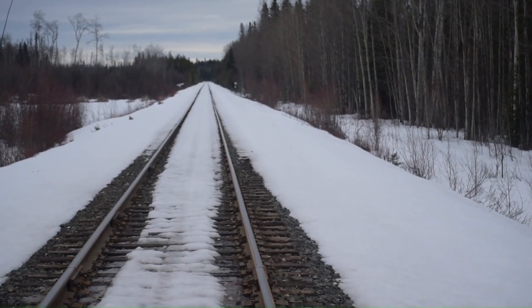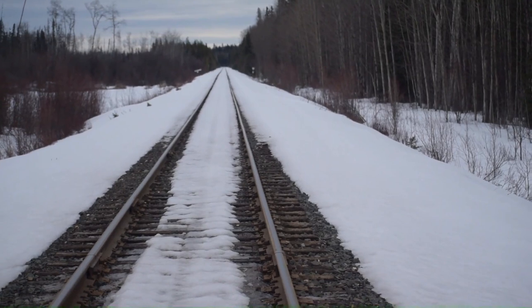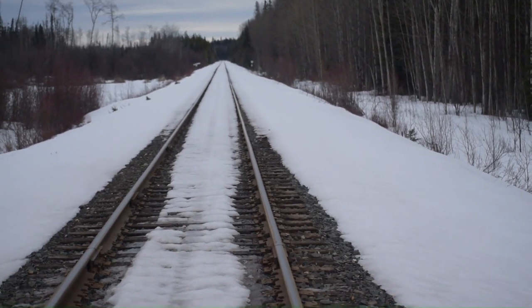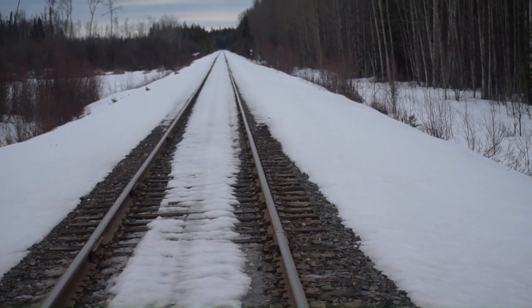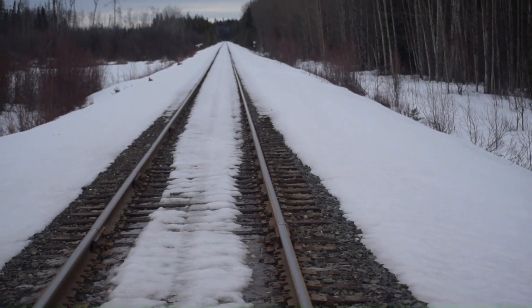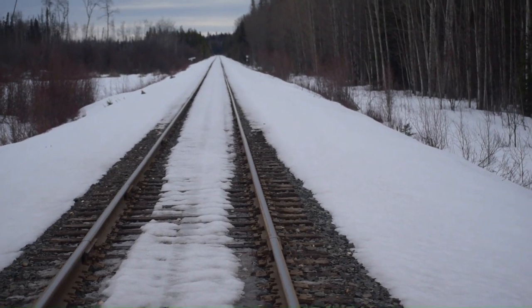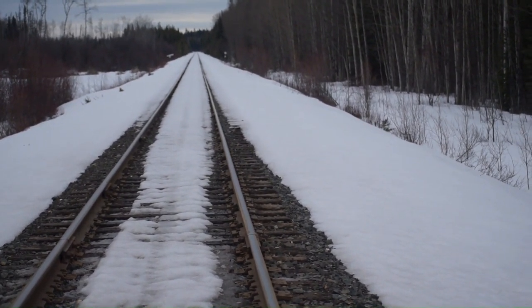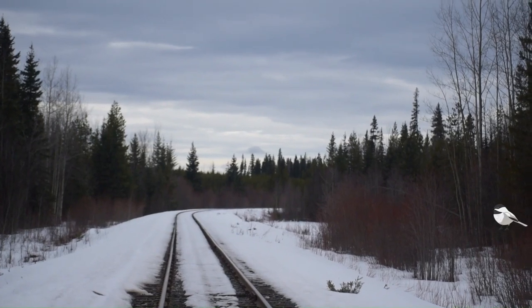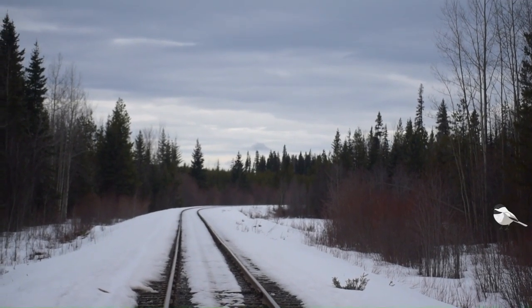I've taken several paths in my life. I've never always chosen the straight ones. For if we always take the easy way, we may not find ourselves or find what we're looking for. You can always take it the long way home.